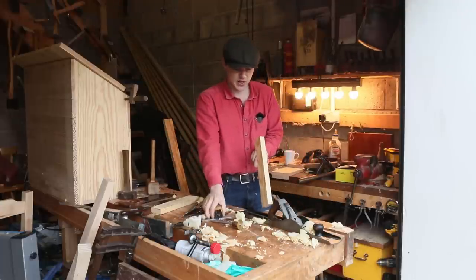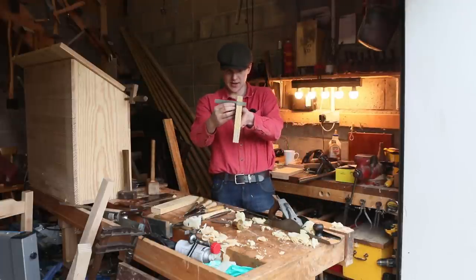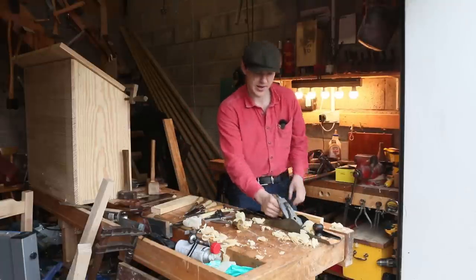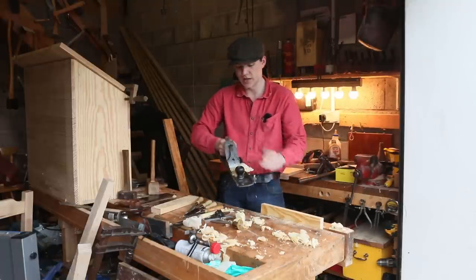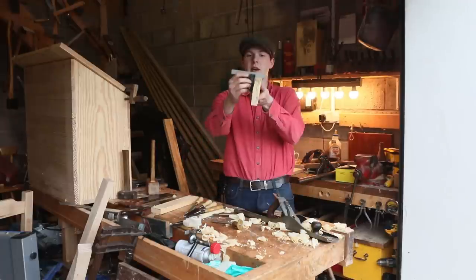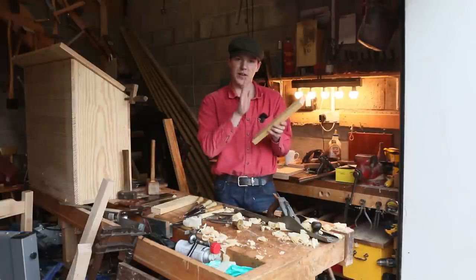Just after a few passes like that we're getting there, and we're a slight bit off. We can use the lateral adjuster on the plane here to slightly adjust the iron, and that should fix our problem after a few passes. There we go — now we have it perfectly square and we can move on to the other side.